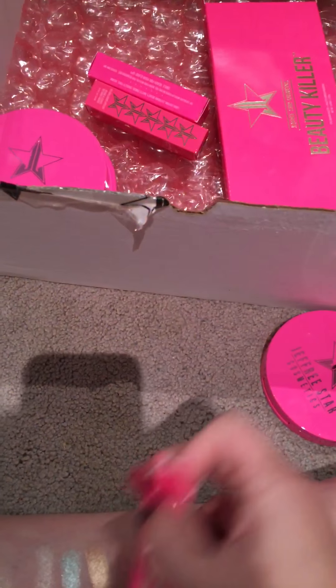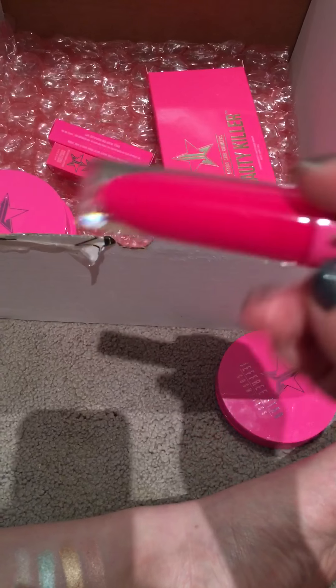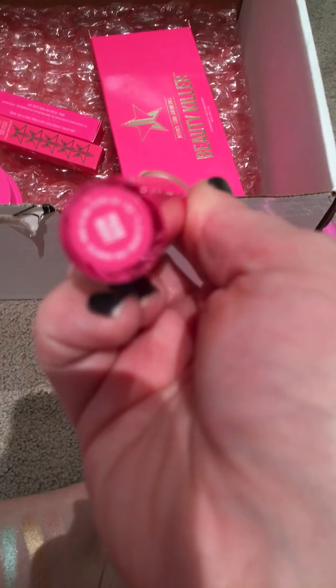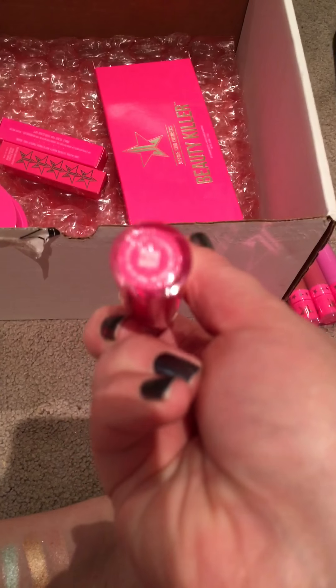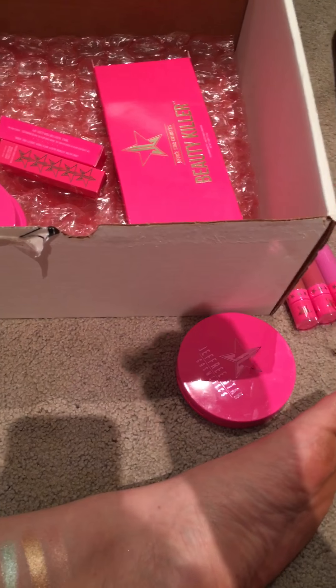I was a little disappointed with how long these took to get to me — it took almost a whole week. I know there was Memorial Day and everything, but with two-day shipping I should have gotten it sooner. This is the Velour Liquid Lipstick in Prom Night. Beautiful.